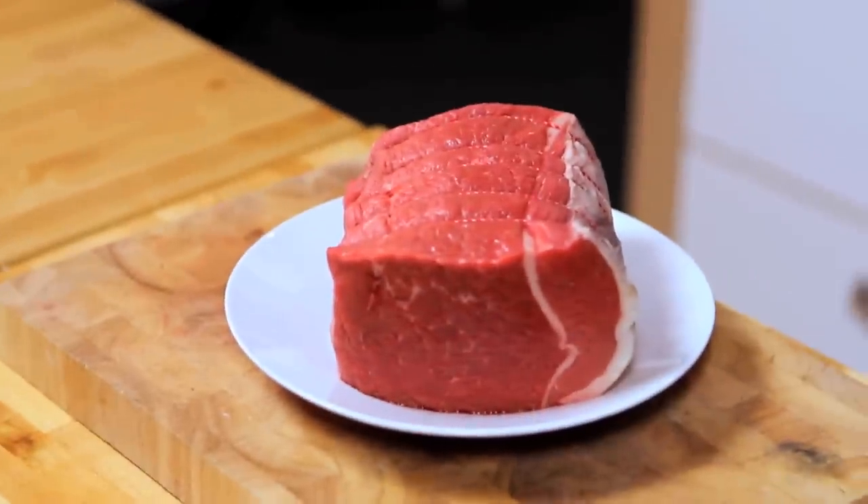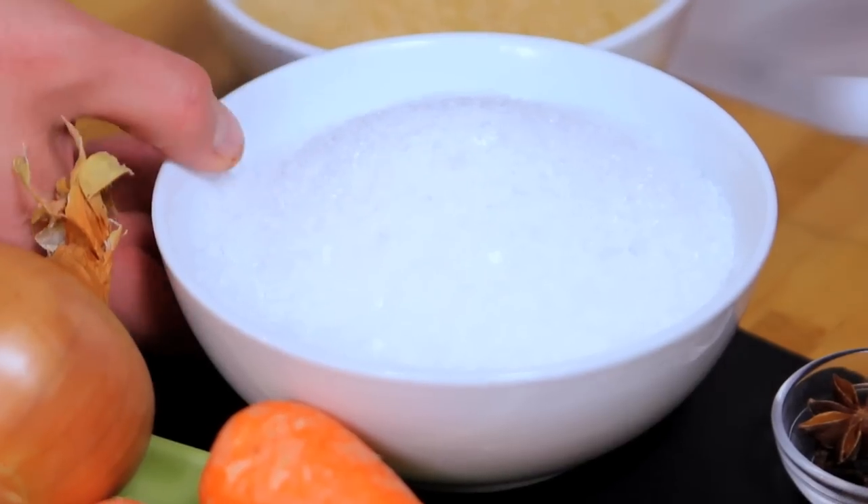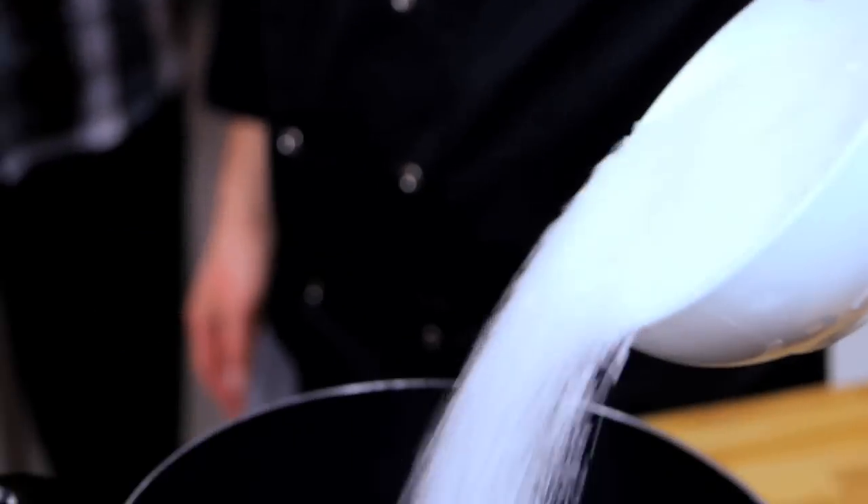First of all, the beef. This is brisket of beef, which is quite a tough cut, so you need to cook it for a long time. But before we cook it, we need to brine it. To do that, we make our brine, which involves lots and lots of sea salt.